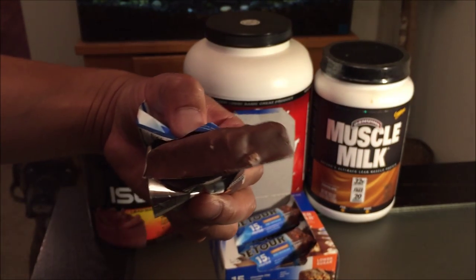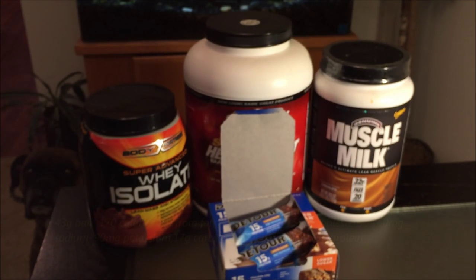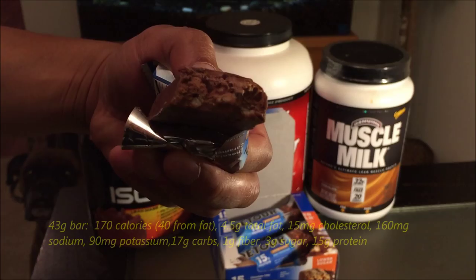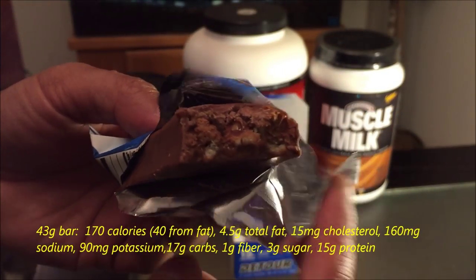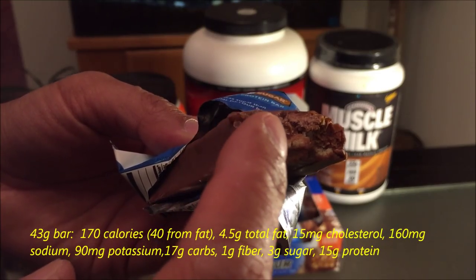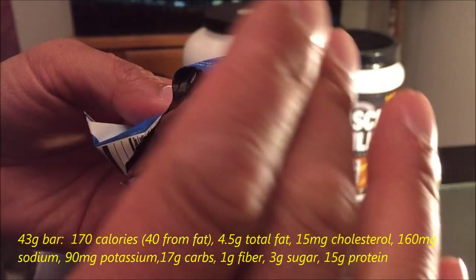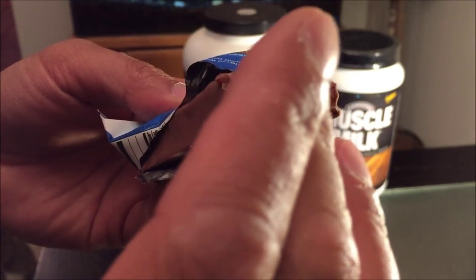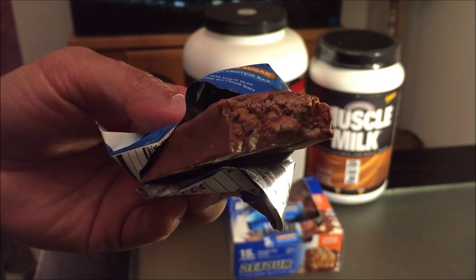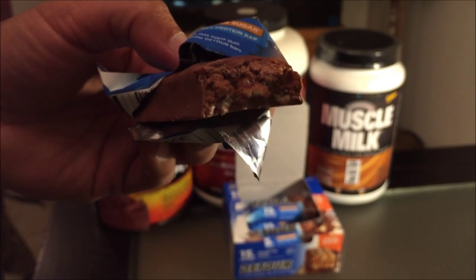So let's take a look at it. Nice chocolate flavor. The flavor is pretty nice indeed — you can see the chocolate chips, and there's the caramel infused with the whey protein mixture. Surprisingly not overly sweet, because it's a low sugar blend.